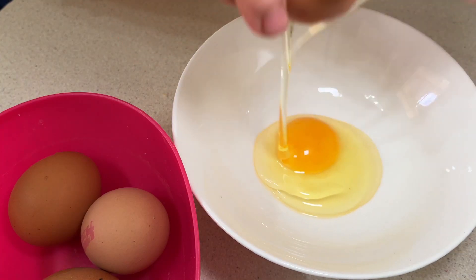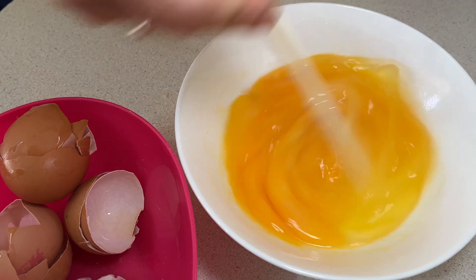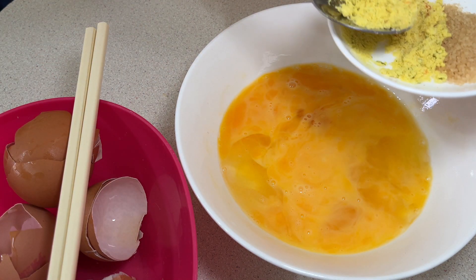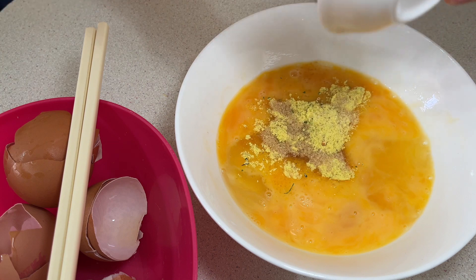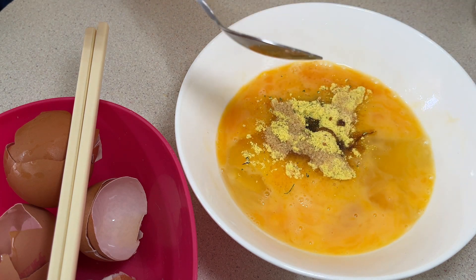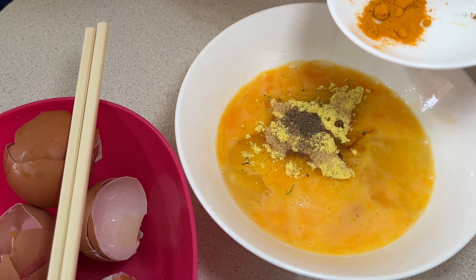Break the eggs into a bowl and mix them together with a fork or a pair of chopsticks — not to be fluffy as when we make cake. Put in the seasoning powder, the sugar, the soy sauce, half of the pepper powder, and turmeric.